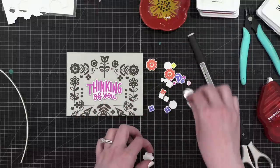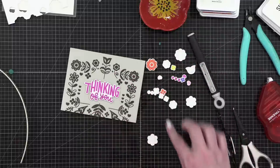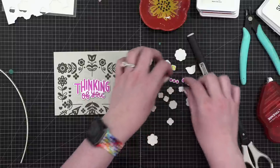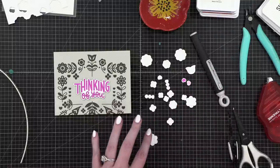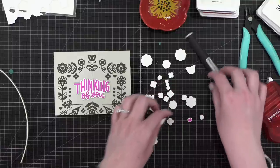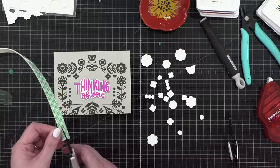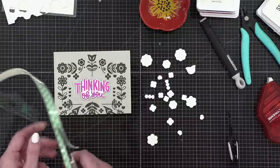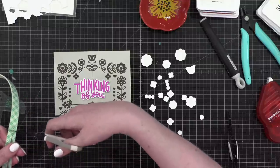Now I just have to put foam on the back of all these little pieces. I wish I had a bunch of little foam pieces already cut. I'm using this foam tape to cut pieces, then we can place them directly over the top of the same images that are already stamped. I need about five bigger pieces and several smaller ones.